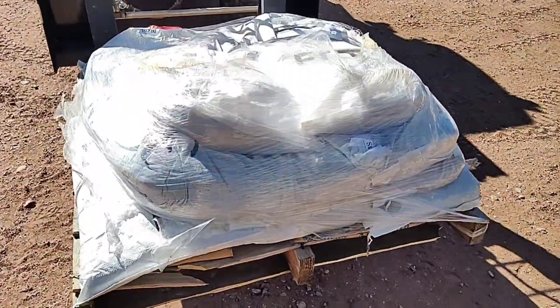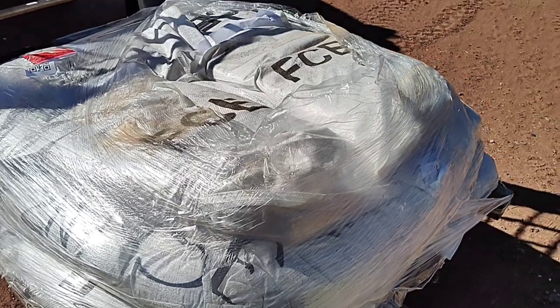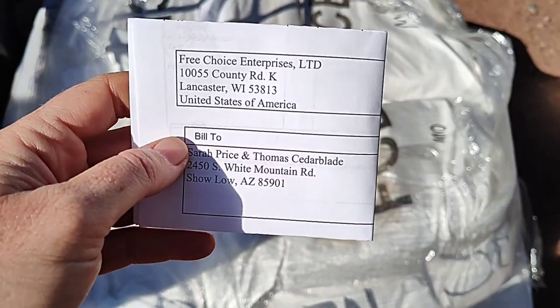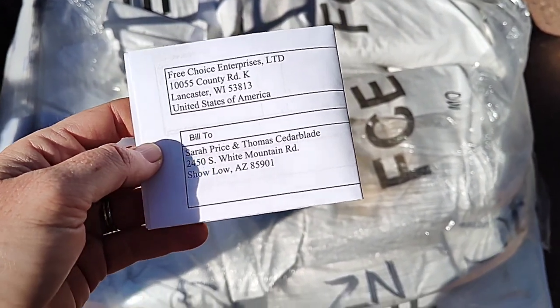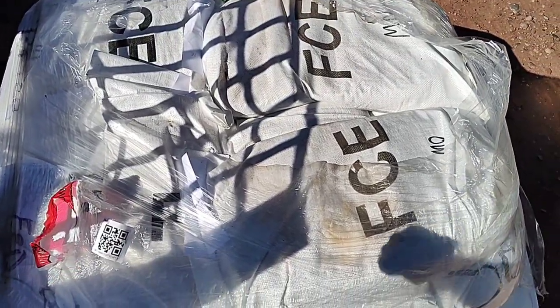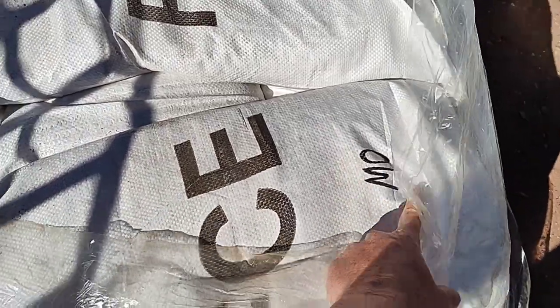Here it is from FedEx. They just dropped it off and we got this from FCE, which is Free Choice Enterprises up in Wisconsin. So this is all the minerals and how they come in. They come in 25-pound bags and they're each labeled with what they are.